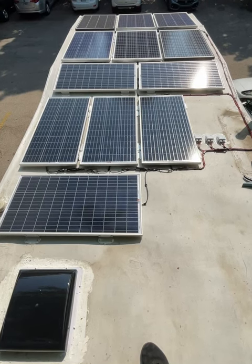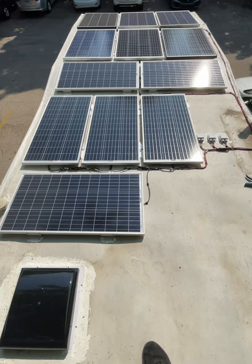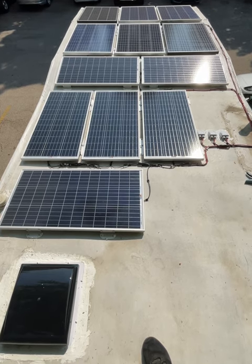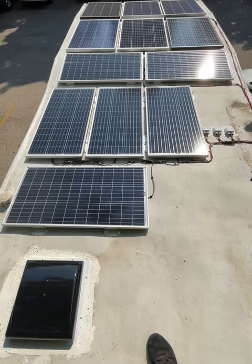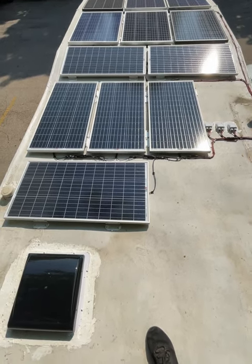G'day YouTube and welcome back to the channel. Just finished installing the next four solar panels. Now we have 12 in, so we're bringing in 15 amps and 80 volts.